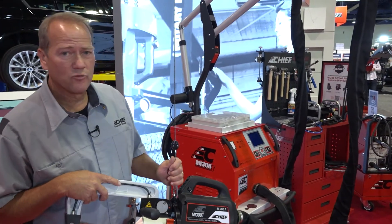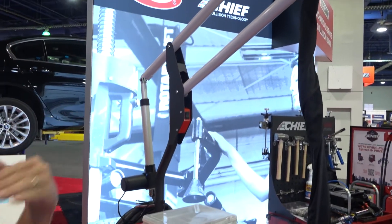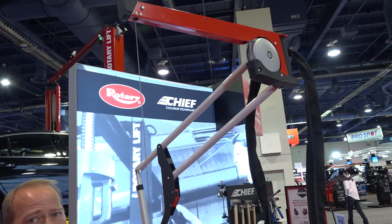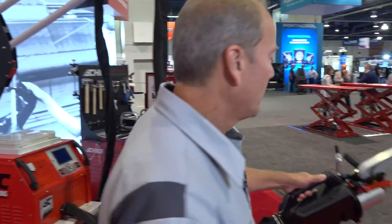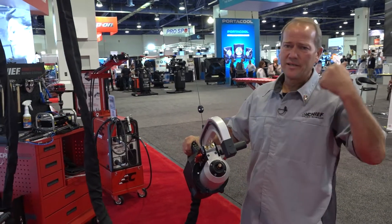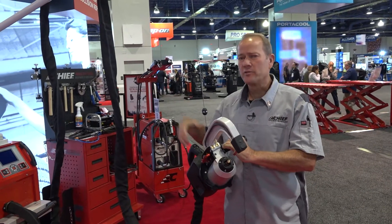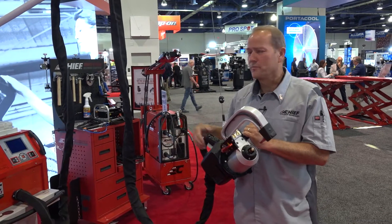One of the advantages with this is we have an electric boom so that we can adjust this to different heights. Whether you're welding a rocker panel on the ground, working in the back of a pickup bed, or welding a roof panel, we can extend this up, swing it out, and put the gun at whatever height we need. So as a technician is welding, if he needs to let go of the gun, make any changes, or reclamp something, he can reach back and grab the gun without having to get back down to the floor or to the machine.